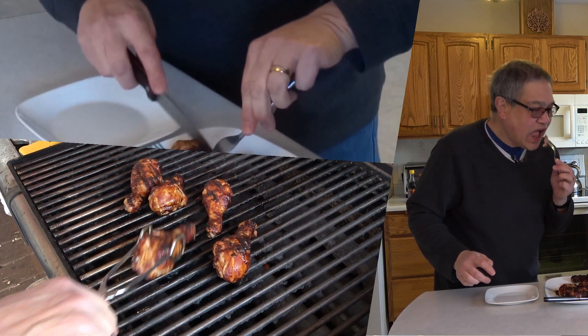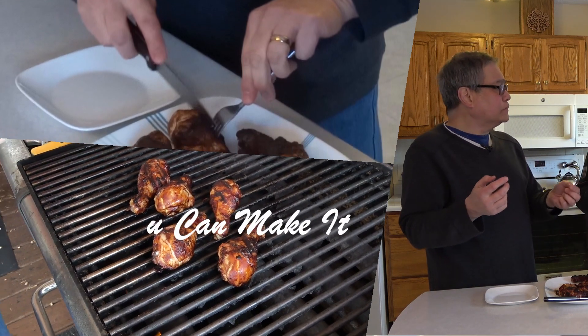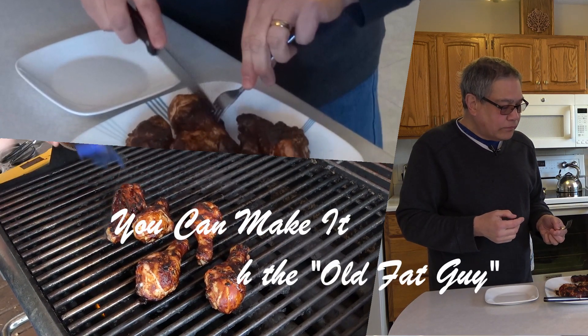It's time to make it, just give it a try, cause you can make it, like the old fat guy.